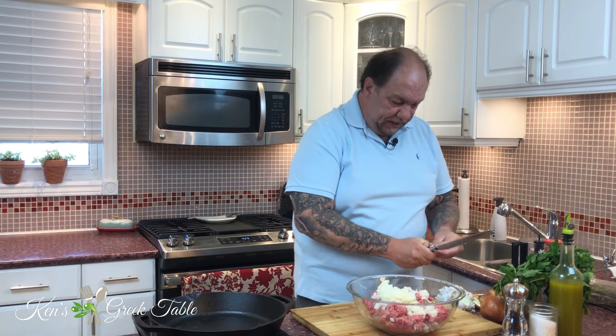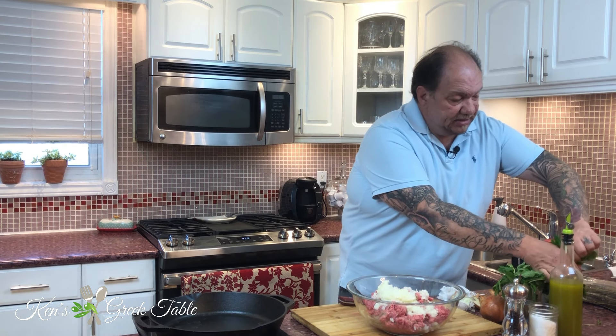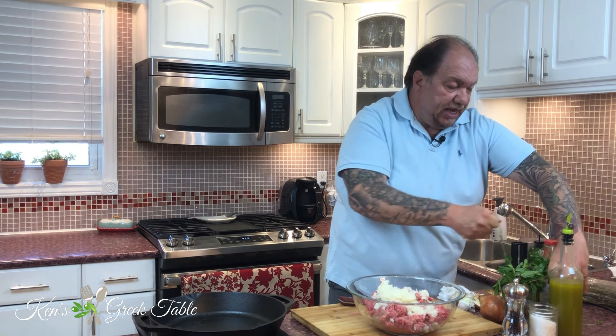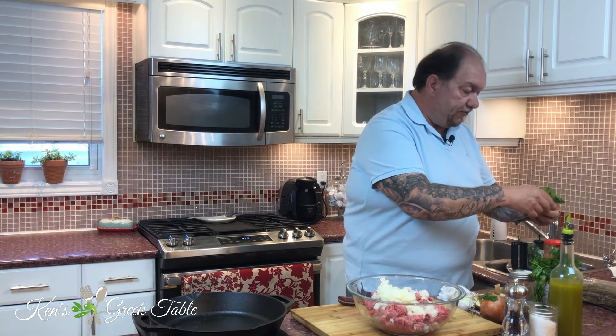The next thing to go in is garlic. I love using garlic, but for the meatballs I'm only going to use one clove — that's all you need. You don't have to go crazy; it will be there in the background. Next is parsley. I love putting parsley in my meatballs — it brings out a nice flavor and really complements the meatball.